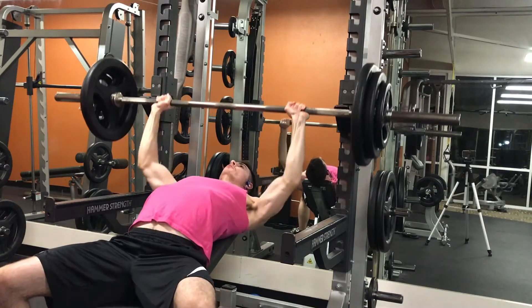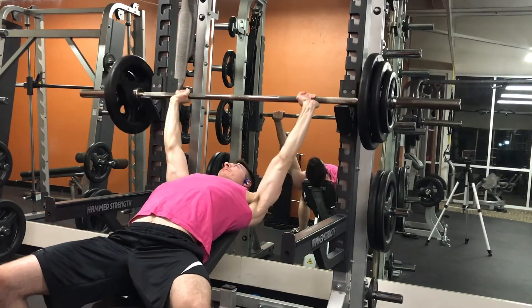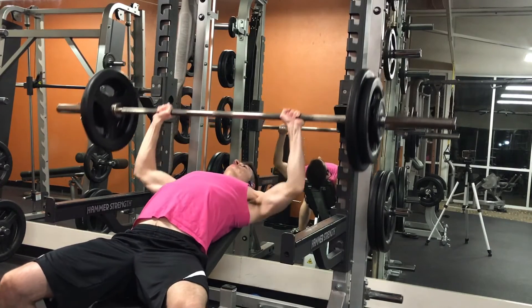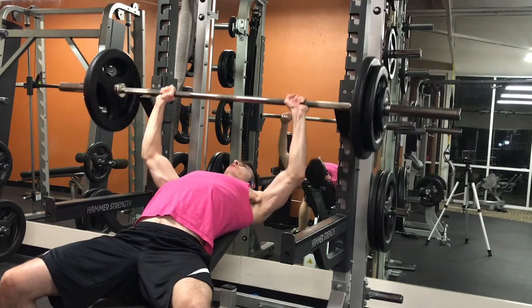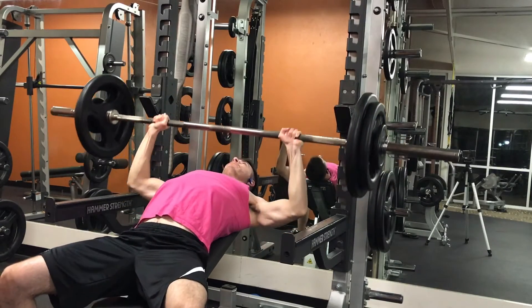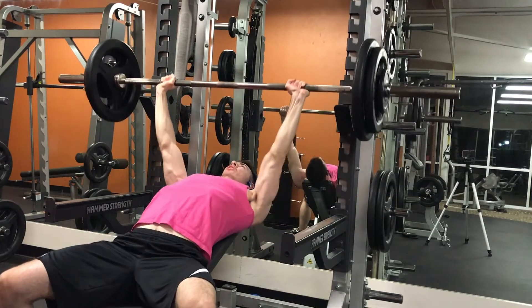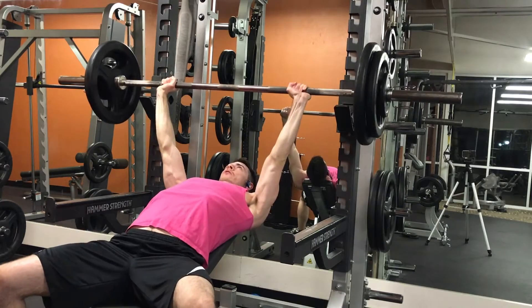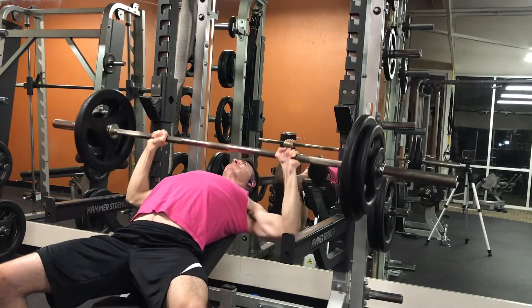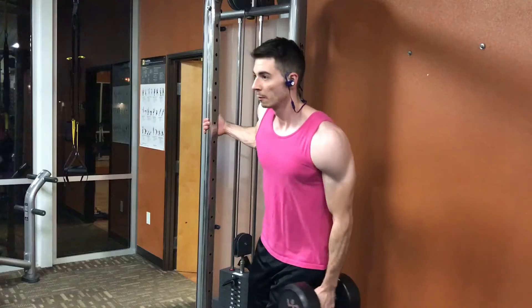In the last set I do 195 for six reps. Reverse pyramid training is a really good way to help increase the weight on any of your main key compound lifts, so try that style of training not just for your bench press but your other key lifts like squats, bent over rows, pull-ups — it's a really good way to increase strength on those exercises fast.